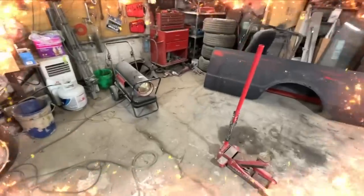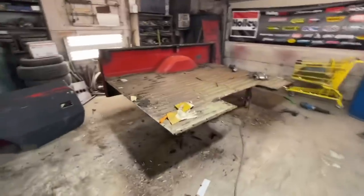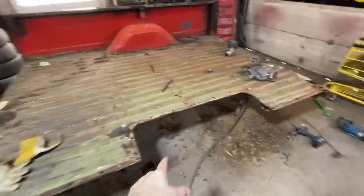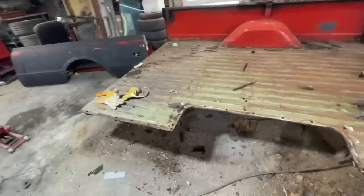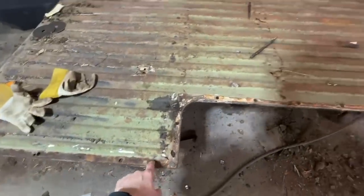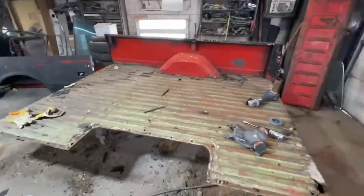Okay, got this side off - this is actually not as bad as I thought it was. There is some rust in a couple of the braces, and usually where this lip is it can get really bad, but this is fine. I'm actually really happy with that. Now we gotta do it on the other side.